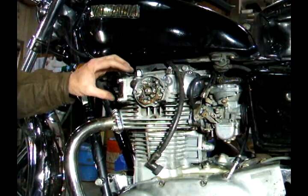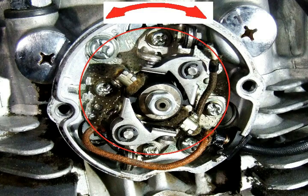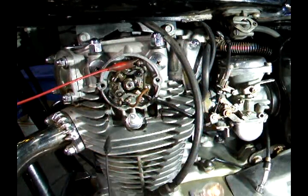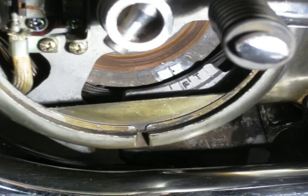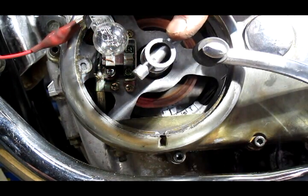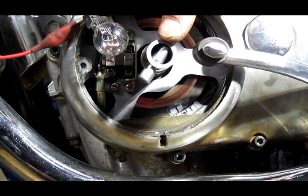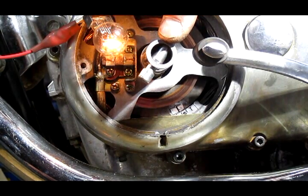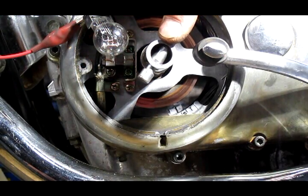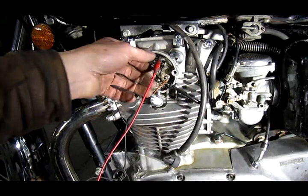Now we actually have to set the timing. We'll do that by loosening these screws and adjusting the whole ignition plate so that the light comes on right when the fire mark lines up. To check this, you rotate the crank and check it a couple of times to see if the fire mark lines up. That one's set pretty good.